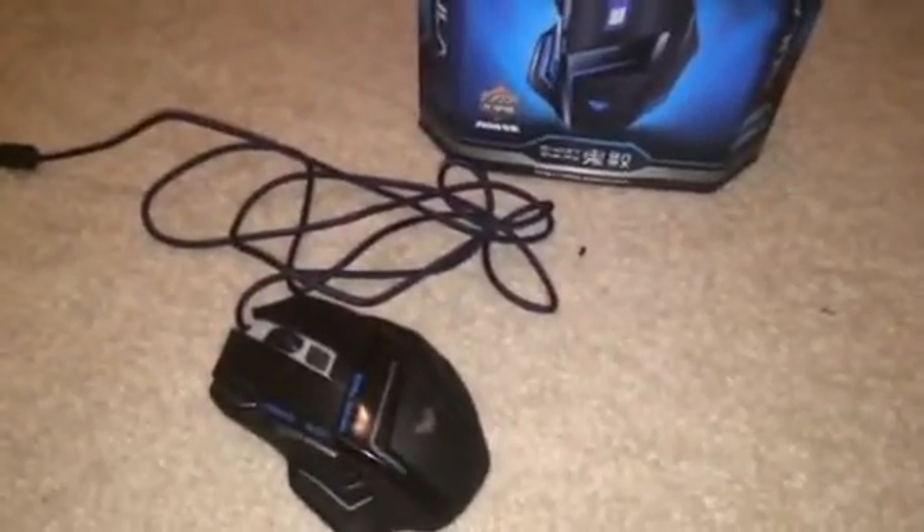Hey guys, this is NGSDragon, I will be doing a review on two gaming mice. Well, this one that you're staring at is mine. It is called the Ola Ghost Shark. And I think part of it is in Chinese or something — the box is in Chinese. Yeah, the company is a Chinese company; they make really nice products.